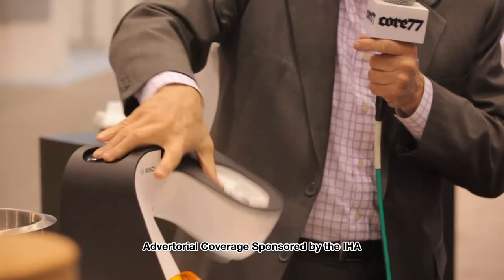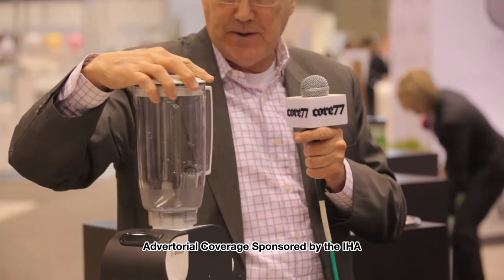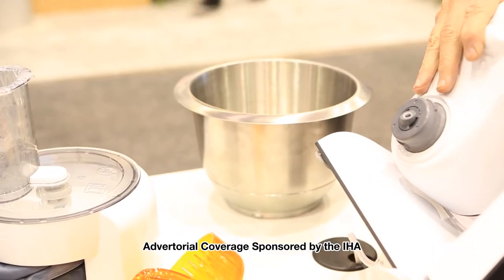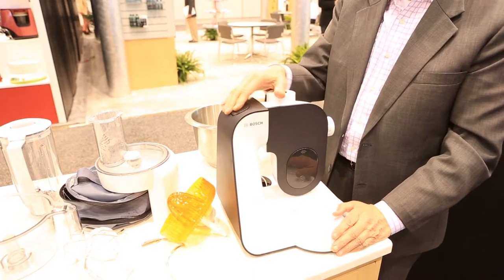In the down position, you can add a blender that gives you a really world-class high-speed blender. But in this position on the back, you can hook a meat grinder, a pastry press, a pasta attachment. This is a machine that we are so excited to introduce to the American market.